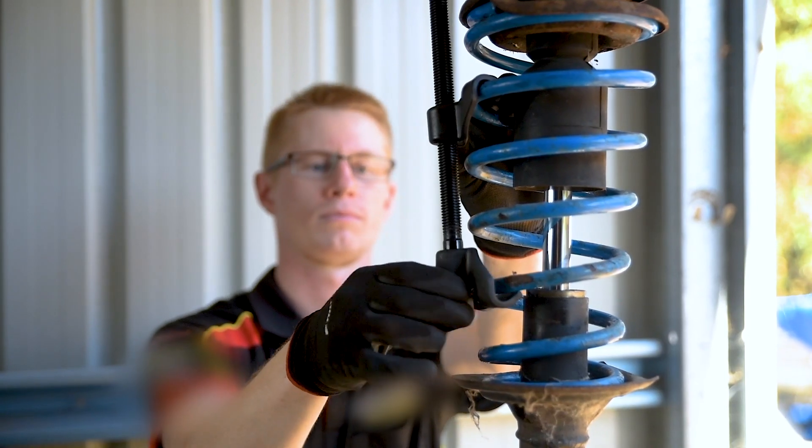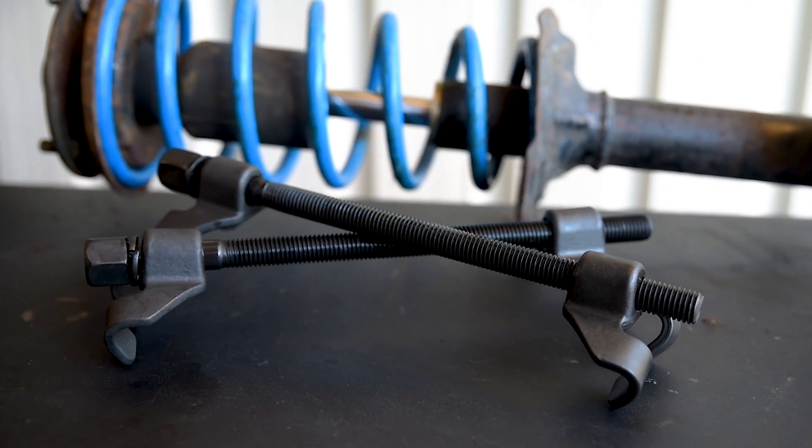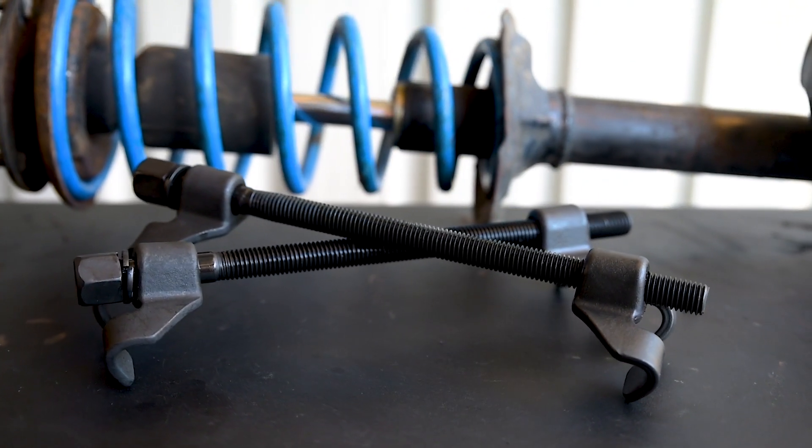With some care, patience and a set of Toledo coil spring compressors, changing over a coil spring need not be a dangerous or a difficult task.